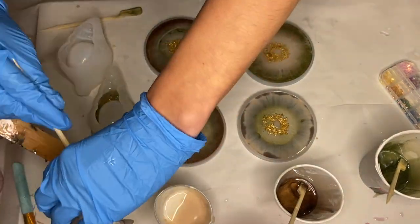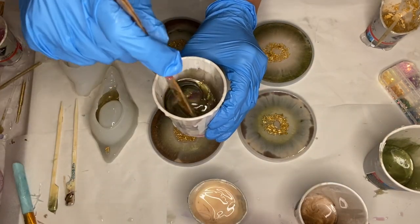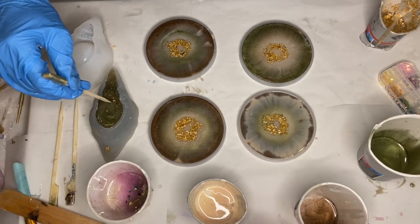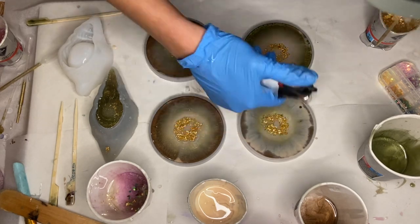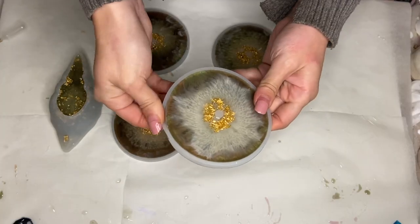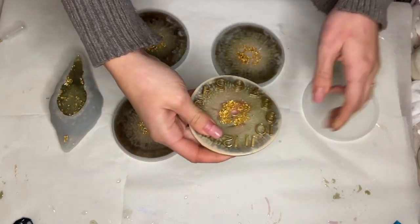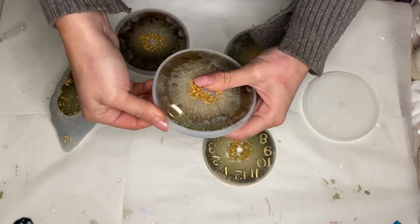I mixed in my pigmented resins again to pour the remainder into the molds. Here I am the next day de-molding. I de-molded a little bit early so they haven't completely hardened and they're a little bit bendy, so I place them down straight away and make sure that they're lying flat.